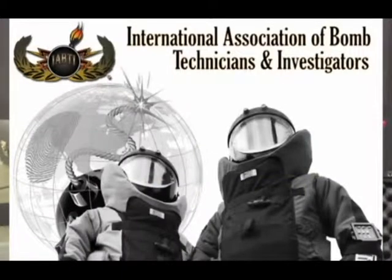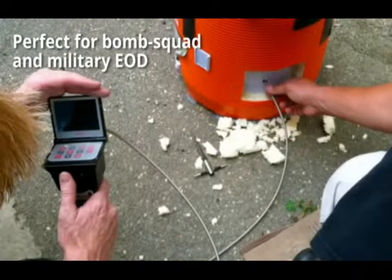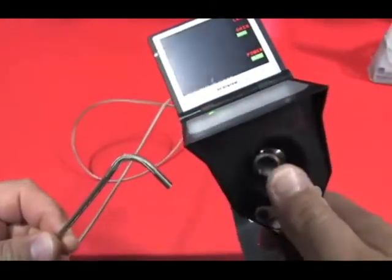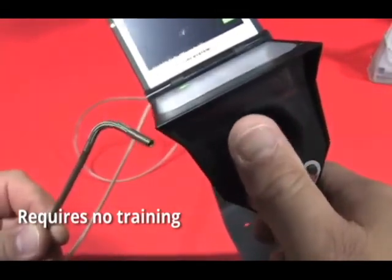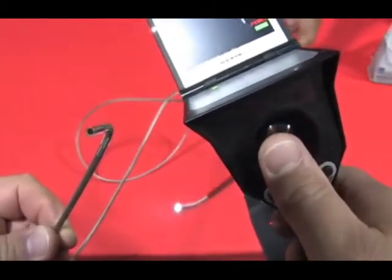For spec ops and EOD bomb squad and SWAT team applications, they may want to be very close to what they're looking at. They can interrogate suspicious packages with something this small, get right up on it, and not disturb things — just put a video scope in there and see what's inside. Looking for contraband — exactly. The Coast Guard uses these for search and seizure operations on the water. It's a beautiful, portable scope, very easy to use. It requires no training. The thumb controls — everything is right at your fingertips. It's just super simple, and that's why people love it.